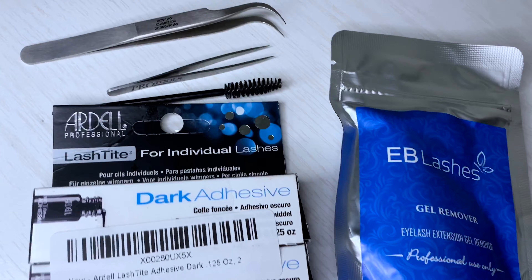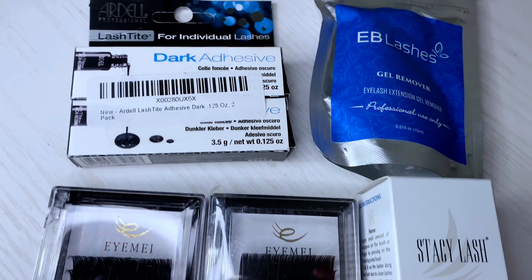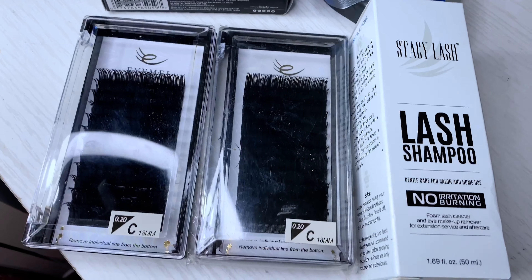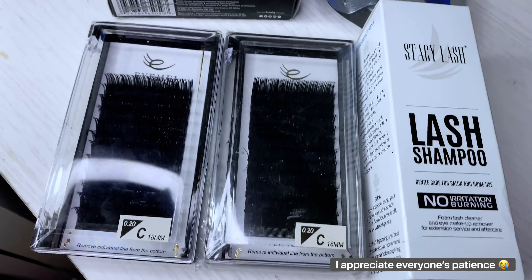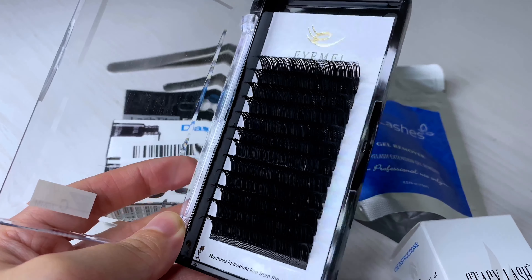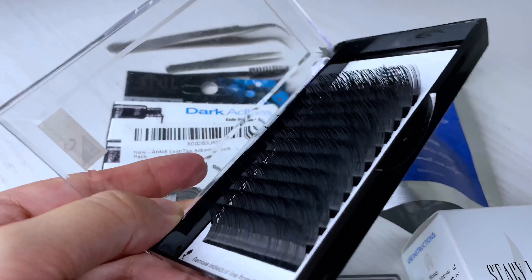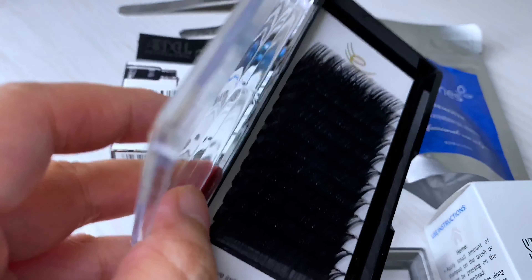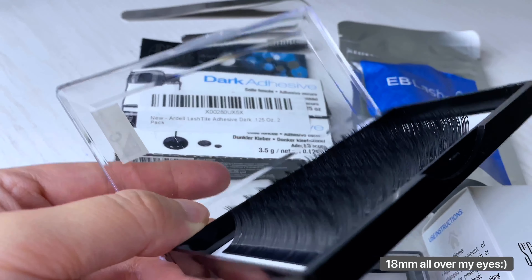I will list all of the products down below if you guys want to take a look. The individual lashes I will be using today are by IMI — they are 0.20 in thickness, 18 millimeters in length, and a level C curl.